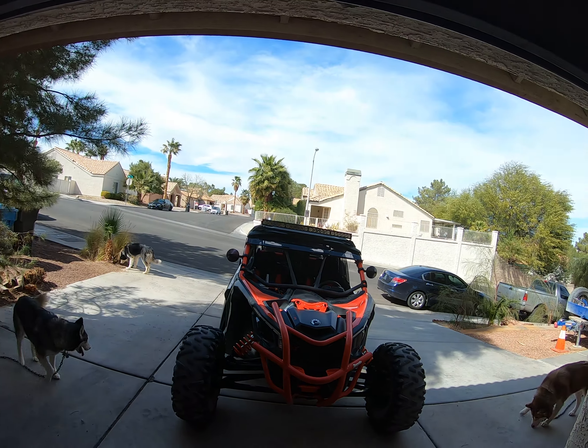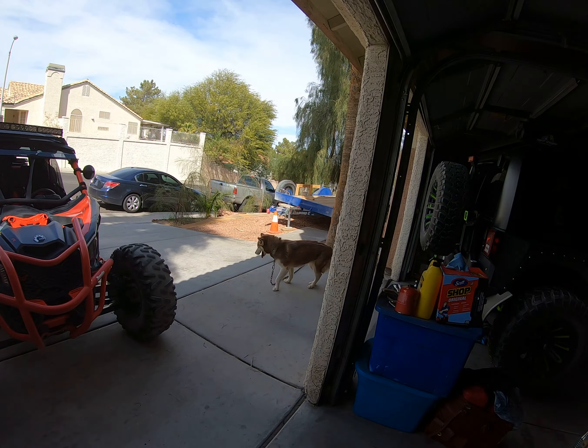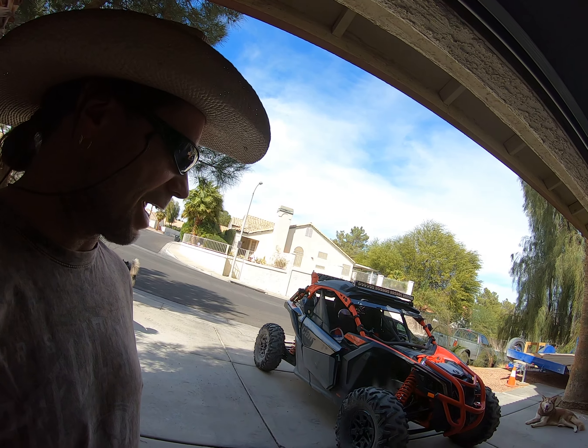Okay guys, just another beautiful day here in Las Vegas. We've got three buckshot, six gun, and we've got 12 gauge. What we are going to do today is we are going to clean the belt area on this 2018 X3 XRS.